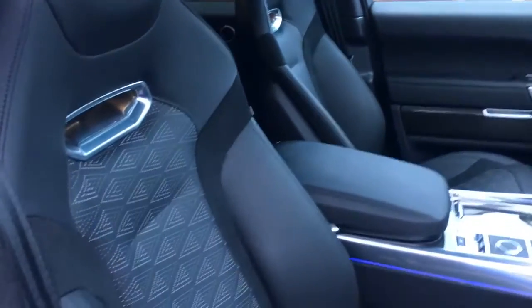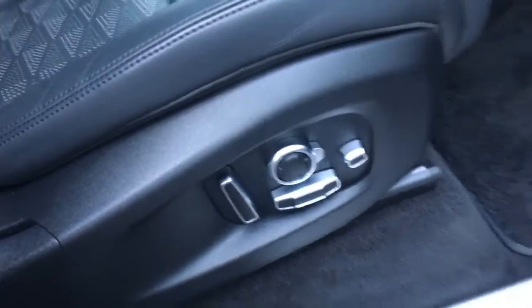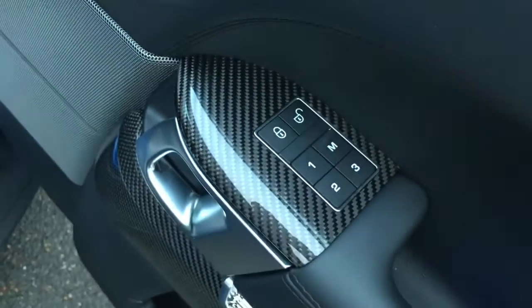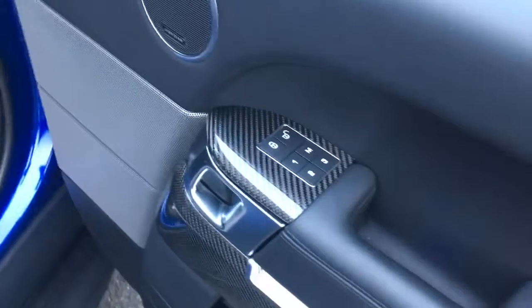Quick look at the interior from here — we've got some really smart and comfortable leather upholstery. We've got electric adjustability here, a memory function just here as well. We've got this sort of carbon trim as well, which is an extra, and it looks fantastic.